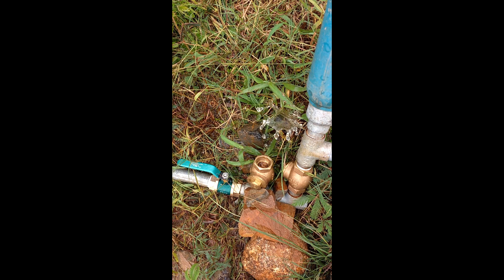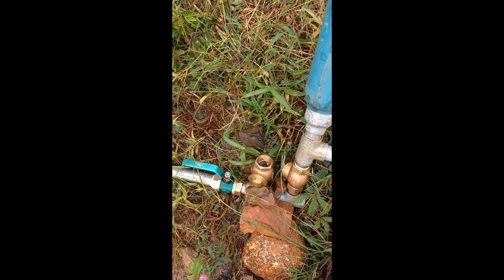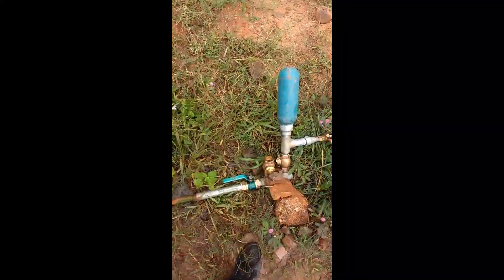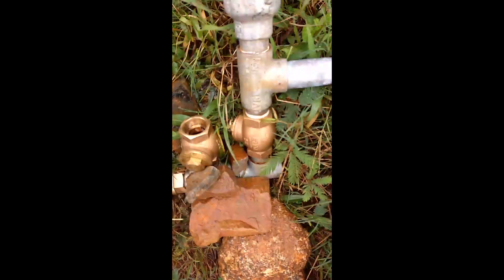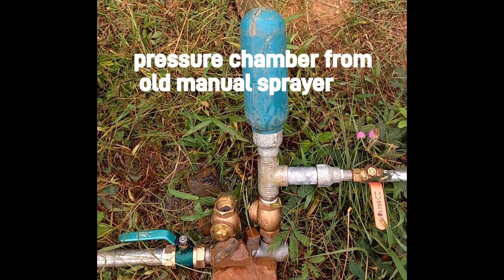Hello everyone, welcome to my fifth video. Today will be a retro video and this is a hydraulic ram pump made from old repurposed parts. The only bought parts are the valves — there are two swing check valves made of brass which only allow water to flow in one direction. We have also used an old pressure chamber from a discarded manual garden sprayer.